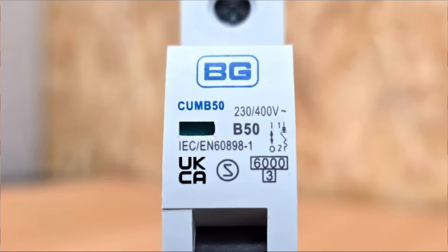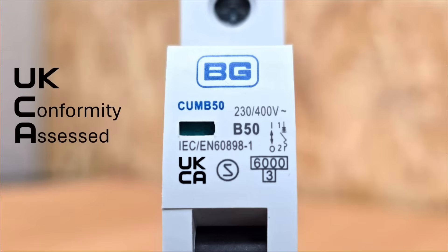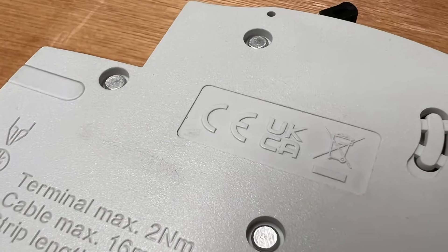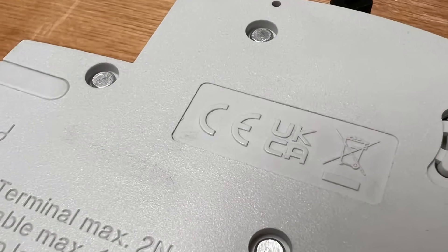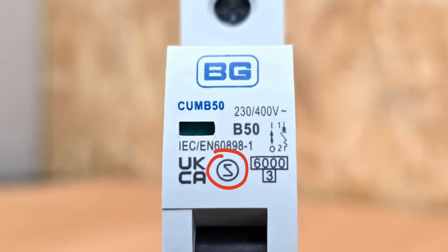Along the bottom there's a UKCA symbol, standing for UK Conformity Assessed, indicating the product conforms with relevant standards and can be sold in the UK. It acts as an alternative to the CE (European Conformity) mark found on the side of the breaker, which allows the device to be sold in the European Union. Next to this is an S inside a circle, representing SEMCO — the former Swedish standardisation office, now part of Intertech Ltd, a standards and conformity organisation.